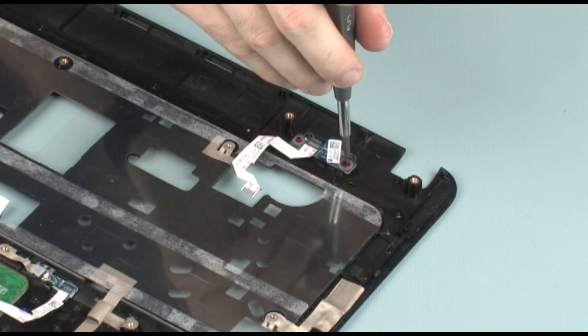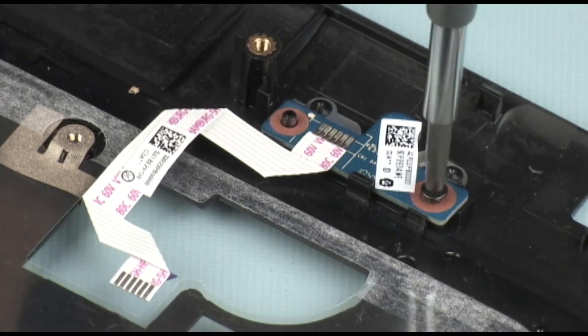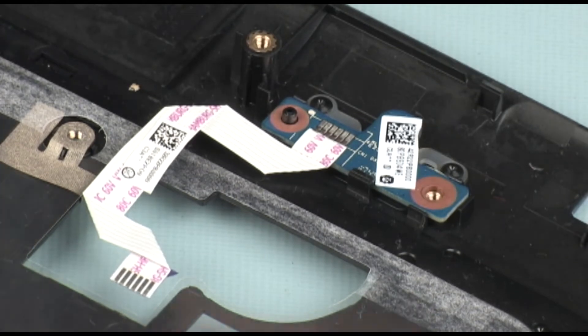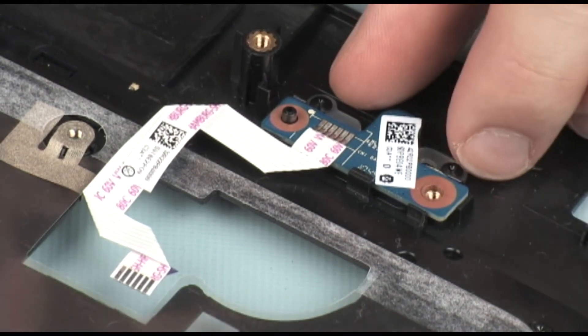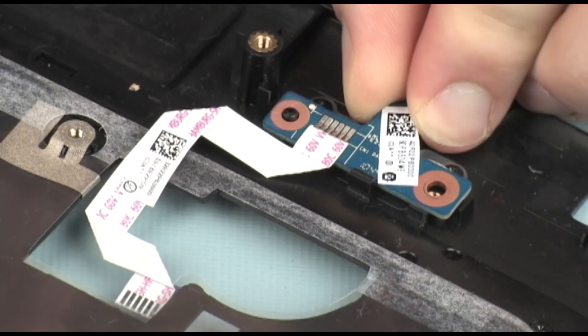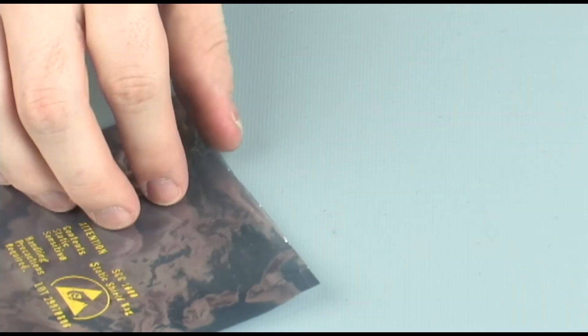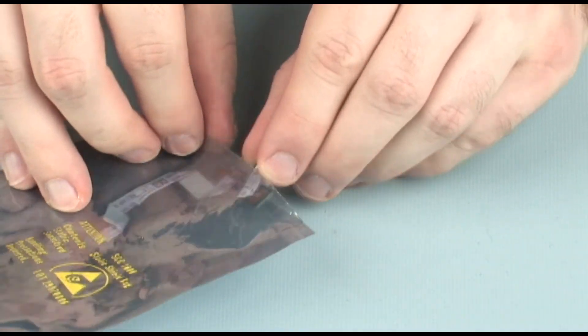Removal. On the bottom of the top cover, remove the 3 mm P1 Phillips-head screw that secures the power button board to the top cover. Lift the rear edge of the power button board off of its alignment pin and remove the power button board from the clips on the top cover. Place the power button board in a static dissipative bag.